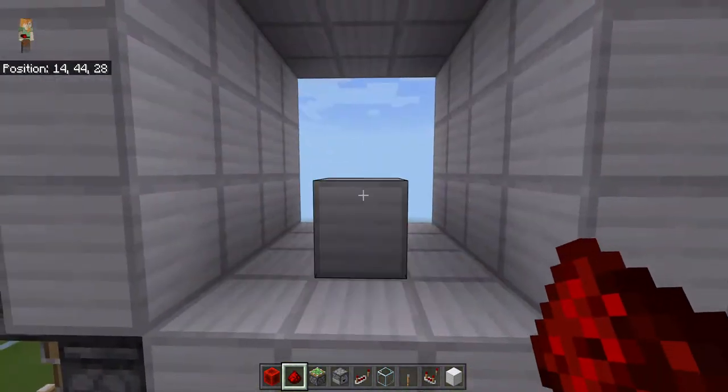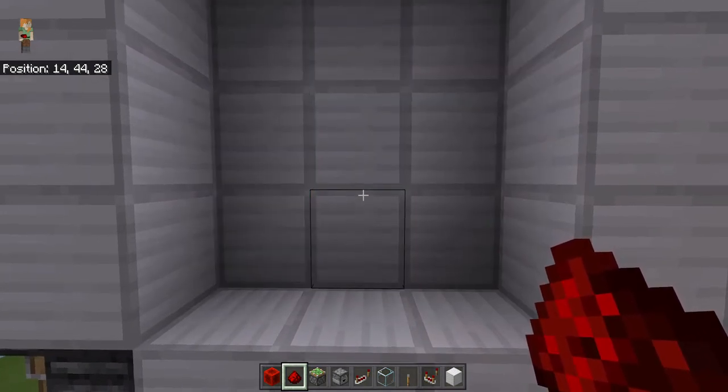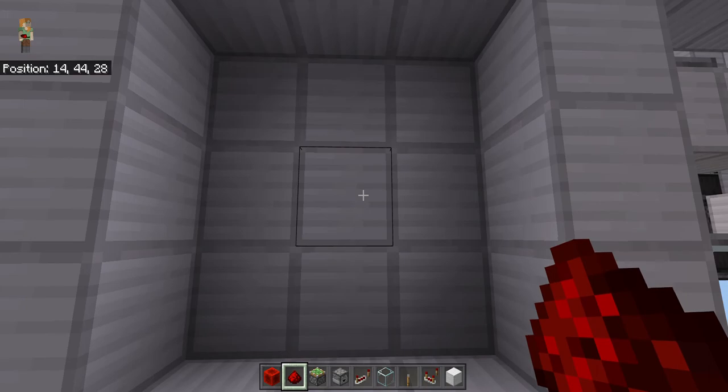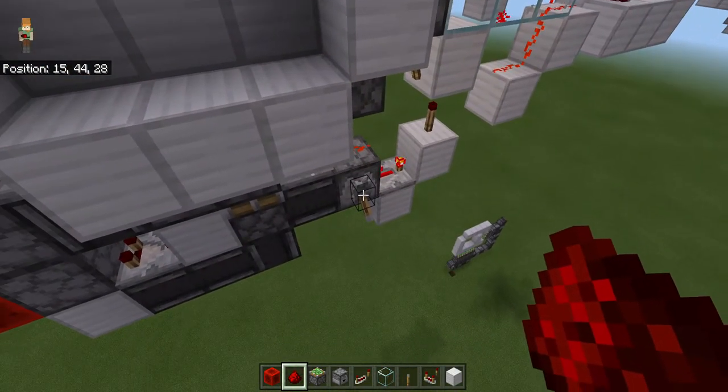I hope you enjoy it guys. Thank you, and later I'm gonna give you guys a tutorial about how to make a three by three spiral door. This one is a spiral door — you can actually see it was spiral.